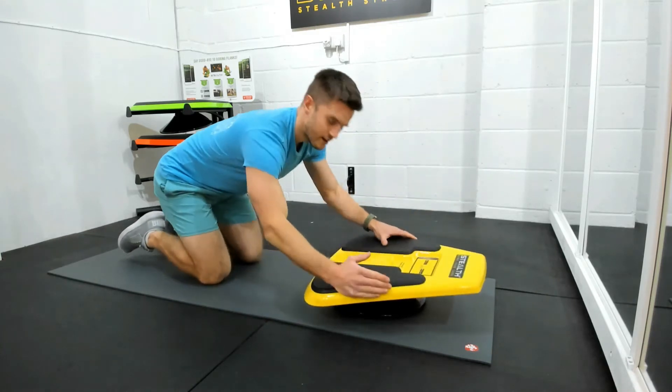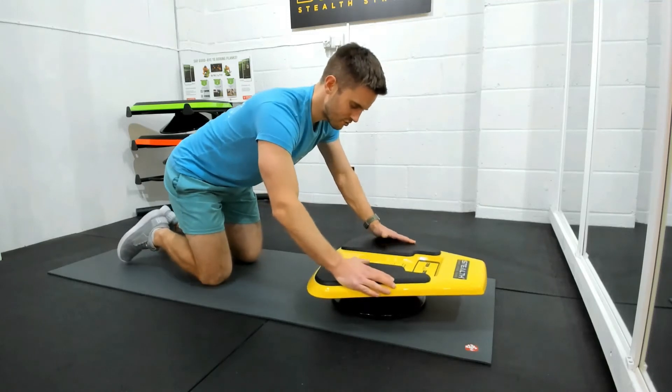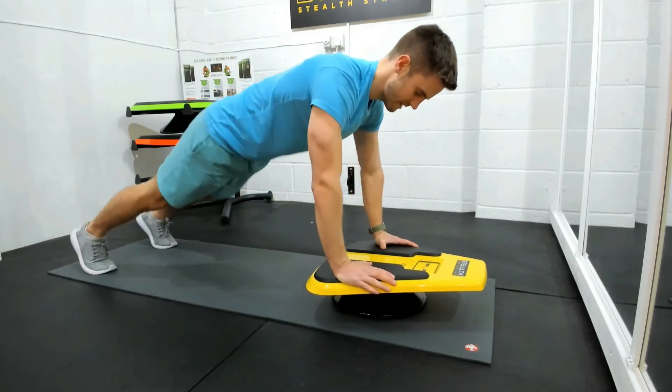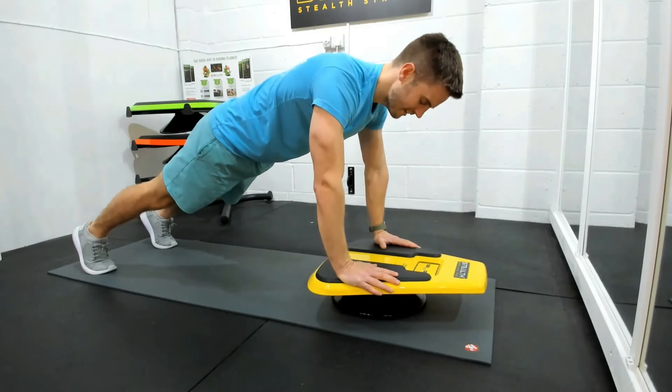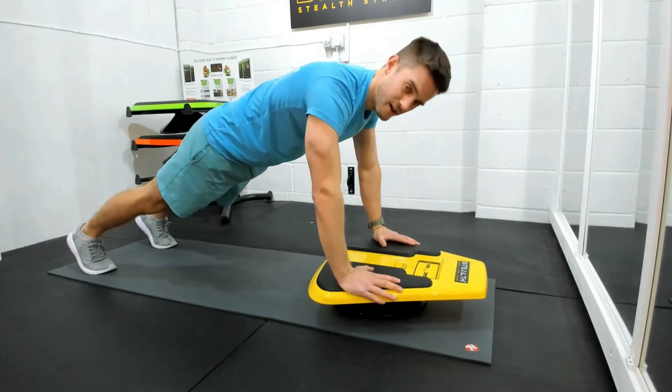In the straight arm position, I would also go with a karate chop grip here, and we need to make sure that we're lining up with a pivot joint underneath. So this is what it looks like with my shoulders in line with my wrists. Index finger and thumb are on top of the stealth here.